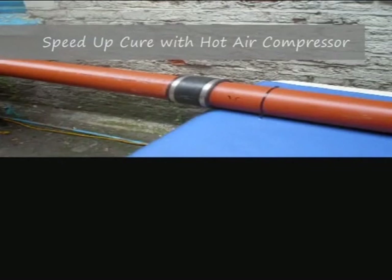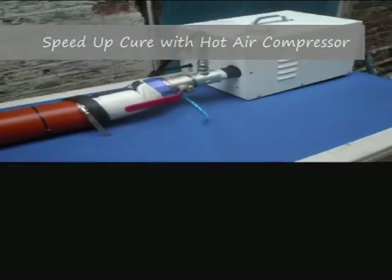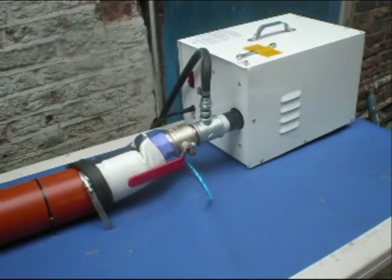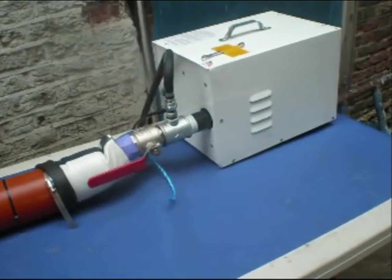With the One-Man Liner system, this dead time is no longer necessary. This is because the method employs the use of a hot air compressor that drastically reduces the curing time to just a few minutes per job.